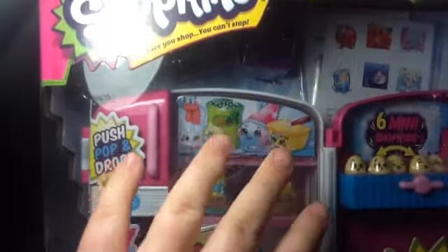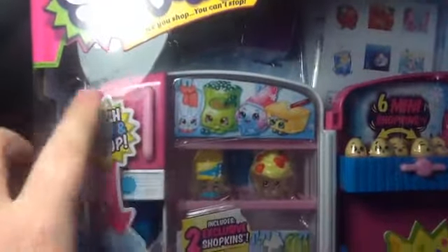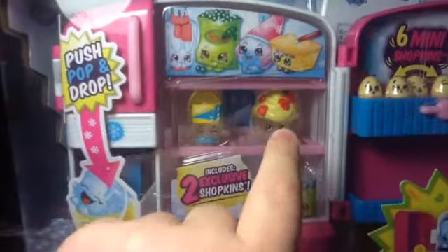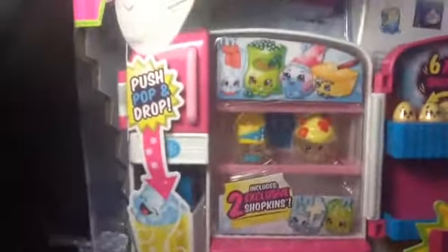I have 4 Season 2 Shopkins, heaps of Season 1 Shopkins, and 1 Season 1 playset. So, this is a Season 2 playset. Sorry the box is a bit wet — I was holding it with wet hands. It comes with 8 exclusive Shopkins: some soda, some yogurty ice creamy looking stuff, and 6 miniature eggs, all with different expressions on their faces. It has 2 sticker sheets to decorate the fridge and heaps of little compartments to store your Shopkins.